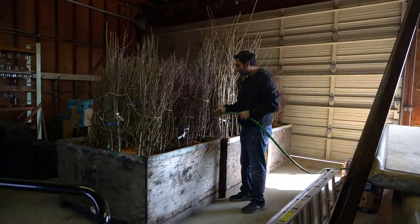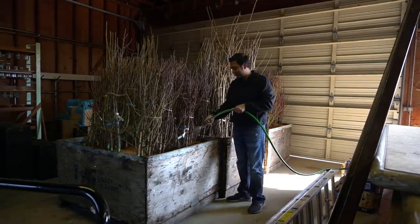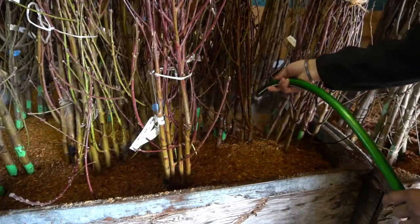The next step now is to start watering these trees because we don't want them to dry out. 520 trees have been delivered and the next step is to start planting these trees. I really hope you enjoyed this video and I'll see you in another video.